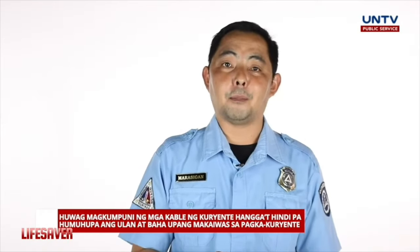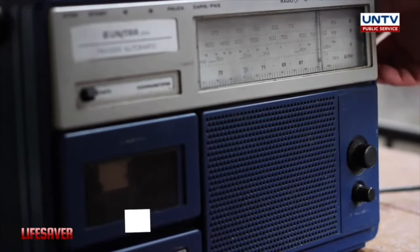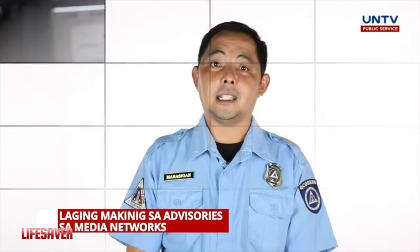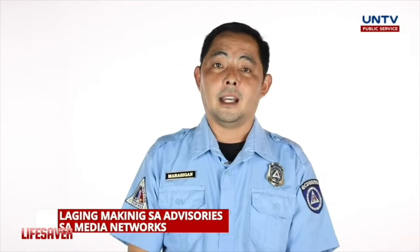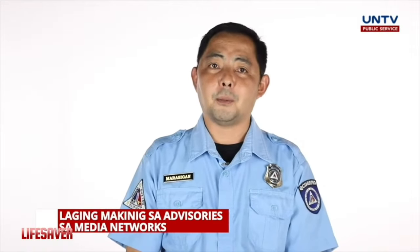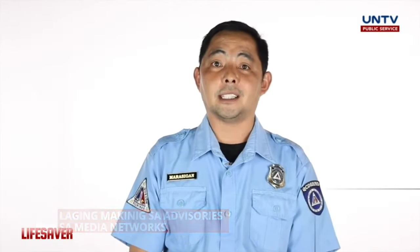Number one na problema namin yun. Lagi tayong mag-monitor sa mga advisory ng ating mga TV networks, dahil dyan din na dini-disseminate ang ating warning. Huwag na tayong mag-atubili, huwag na tayong magduda. Makinig na lang tayo sa warning.